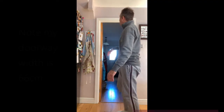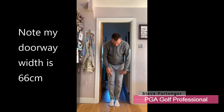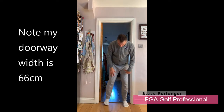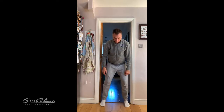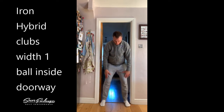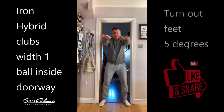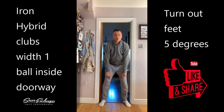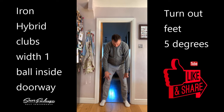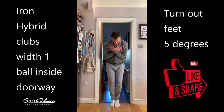I'm going to use the kitchen doorway here. For stance width with the iron, I'd like you to be one ball either side of the foot inside of the doorway. You can get a golf ball and place it if you need to. Turn your feet out about five degrees or so — think Charlie Chaplin. Turning the feet out allows good rotation outwards of the knees and the hips. So with irons, practice getting your stance width just inside the doorway.